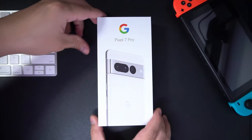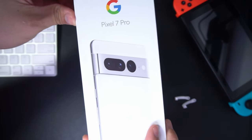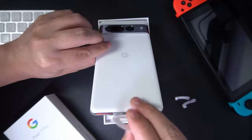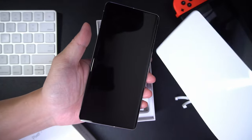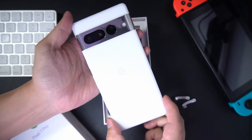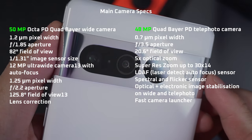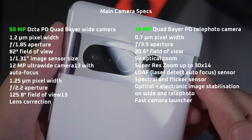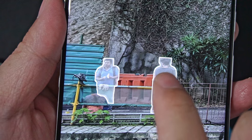Much of the hype around the Pixel 7 Pro isn't really about the specs of the device, although that is important. It's really about the software. Google has been hammering home that if you want the stock Android experience, you want to be among the first to get software updates, the most cutting-edge text-to-speech, computational photography — it has to be a Pixel. What really got me excited are some of the new camera features like Super Res Zoom, Photo Unblur, and Magic Eraser.